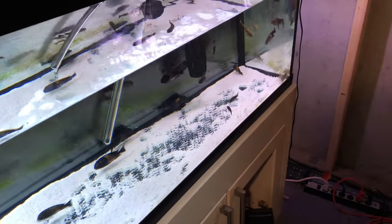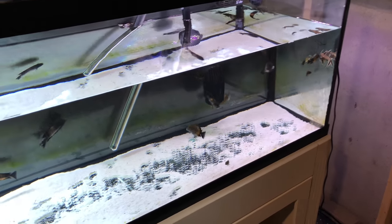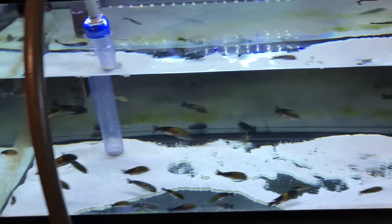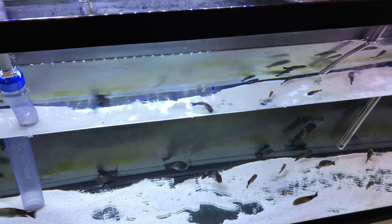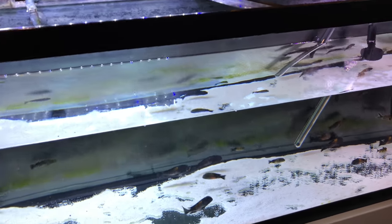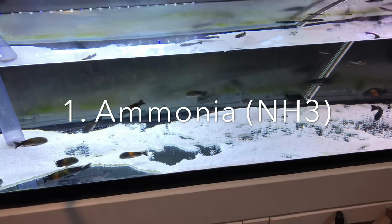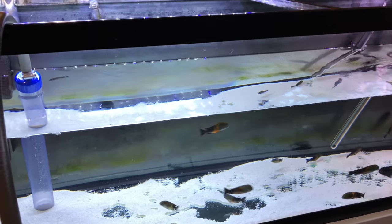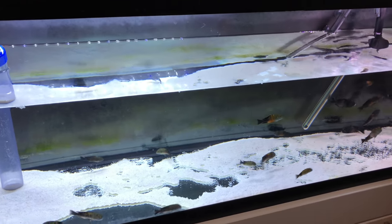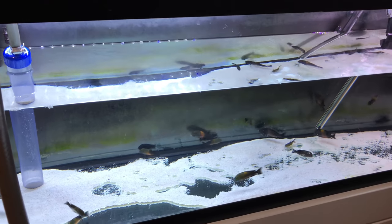I'll show you what I do to transport them in a way that causes the least amount of stress. When you're transporting fish, you're battling three things. The first is ammonia — the fish get super stressed, they start producing excess waste, and the ammonia concentration builds in the water, which is really toxic and can burn their gills.